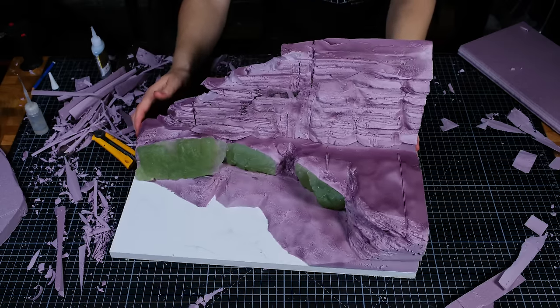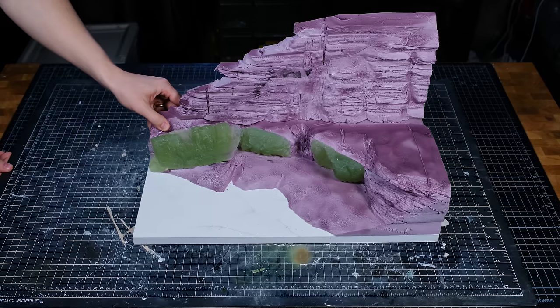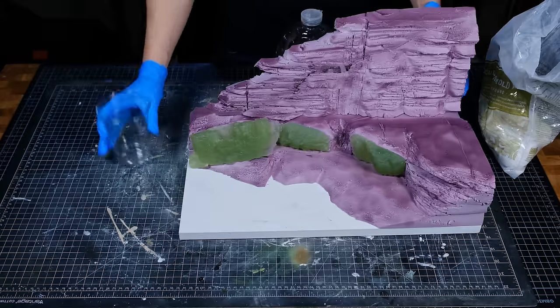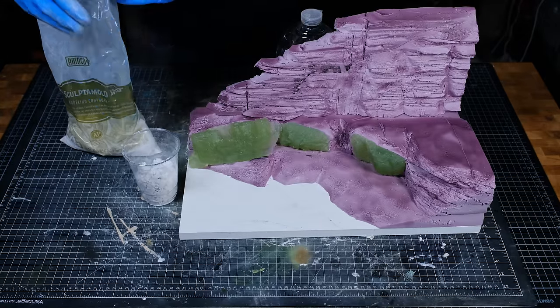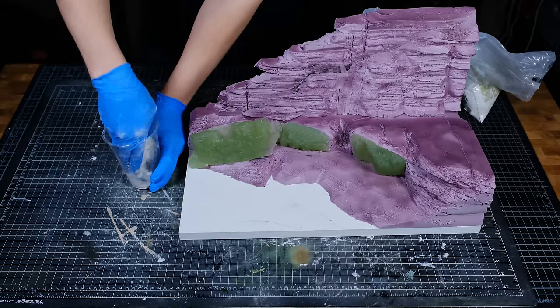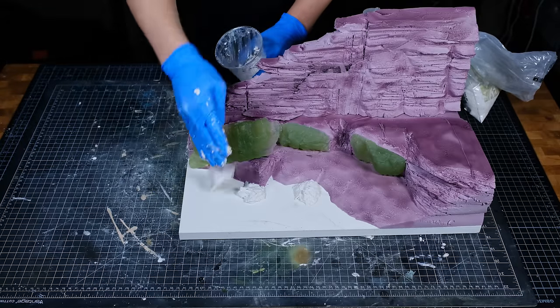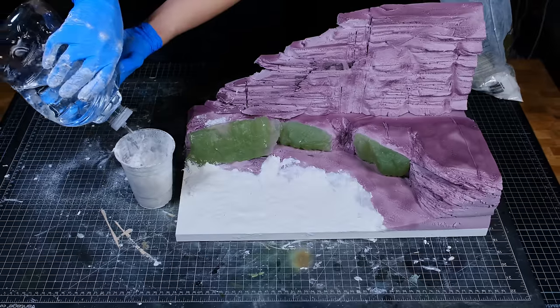Once the backdrop had been glued in place, the next step was to apply a terrain paste layer. For the terrain texture on this diorama I used run-of-the-mill Sculptimold. After mixing up what looked like the suggested ratio of water and Sculptimold, I smeared it on the base.